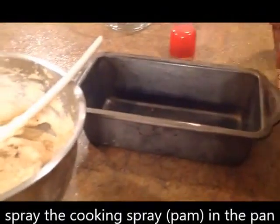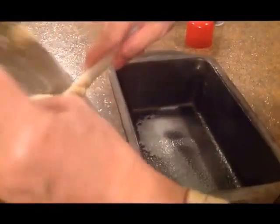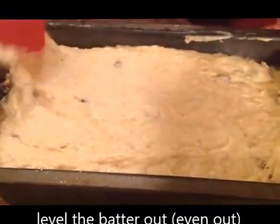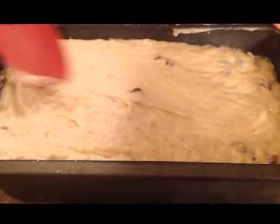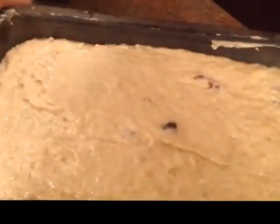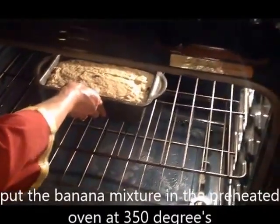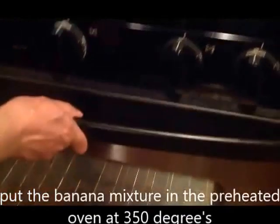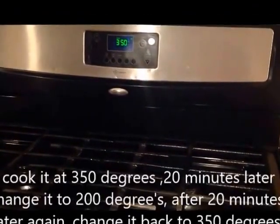Now put it in the pan and spray with cooking spray. Now put it in the pan and place it in the preheated oven. We bake it for 1 hour — starting at a higher temperature for the first 20 minutes, then lower the temperature to continue baking.